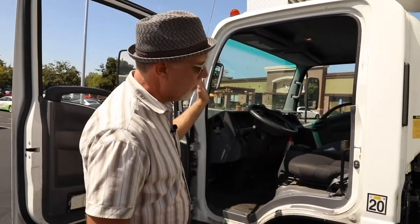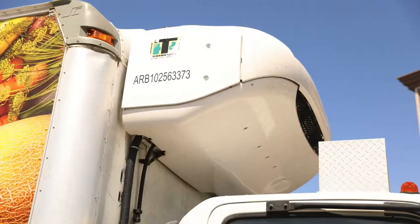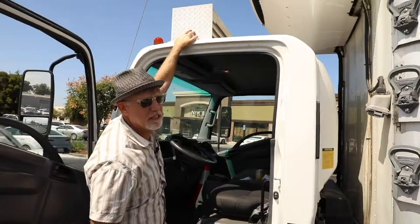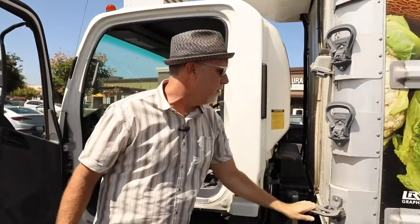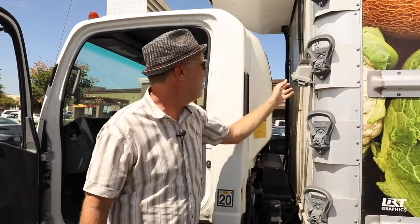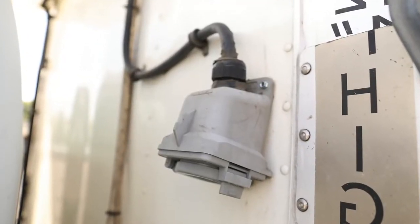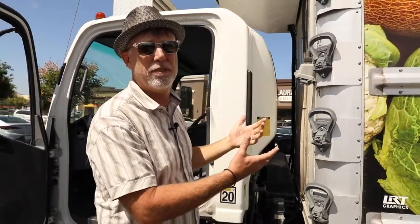This cab does tilt forward for maintenance — it's really easy to work on that way. If you need to work on the refrigeration unit up top, this little bracket is a place for folks to stand on so it doesn't damage the cab of the truck, and then these little steps are just pulled down so people can climb up and down. This plug-in here is if we want to plug in using building power instead of running our unit — we can plug in next to a building and use that power instead of running this engine if we need extra refrigeration.